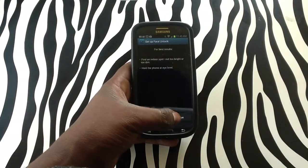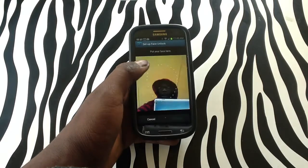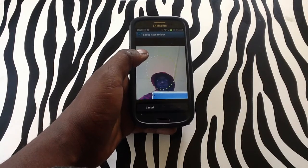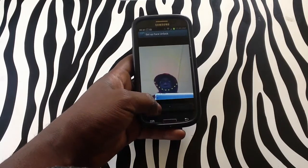Simply tap Set Up, tap Continue. It'll just give me a look at my face in order to recognize it, but we will not be going that far.